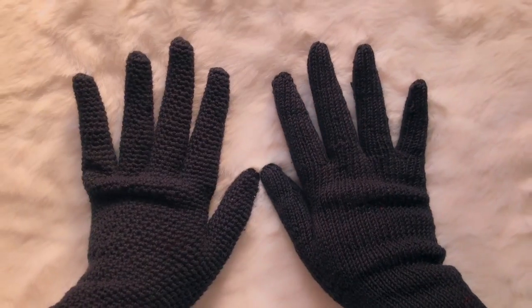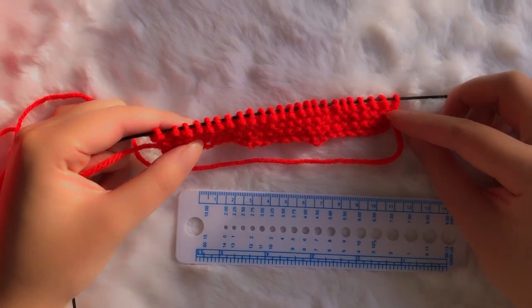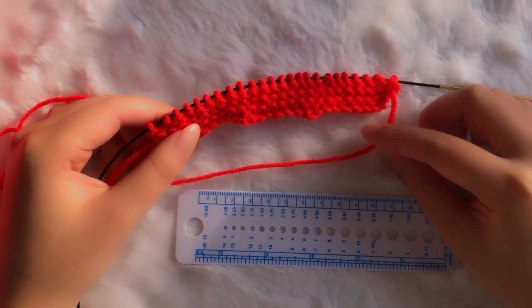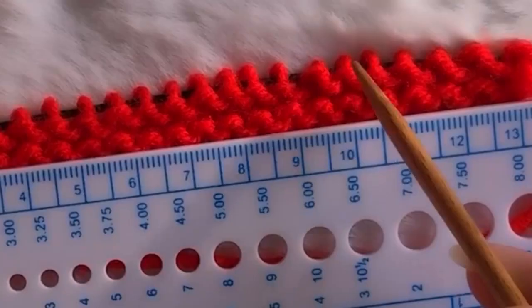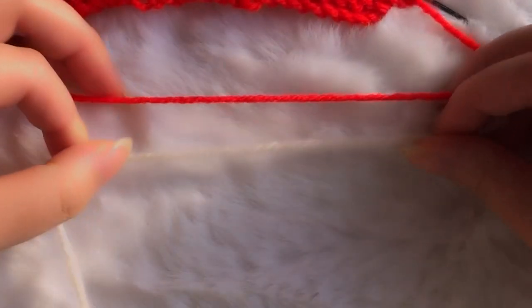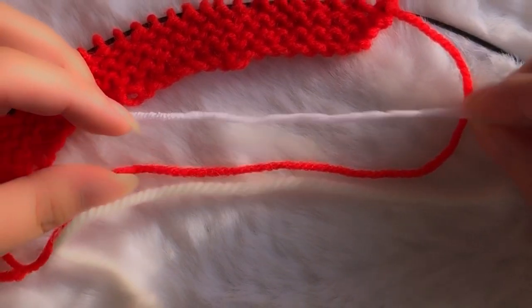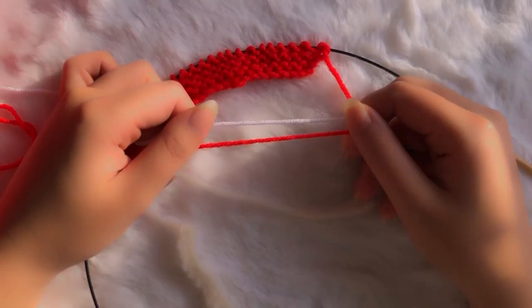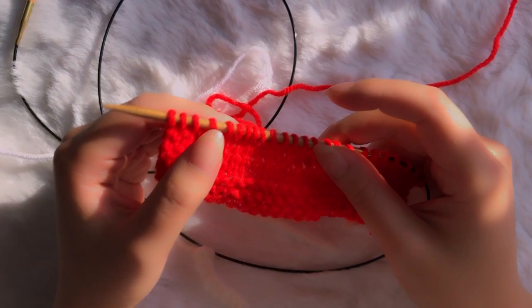A little Christmas cheer wouldn't hurt either. In case you watched my last video, you now know what those gloves were for — welcome back. I first had to figure out the tension and gauge. I put on 24 stitches because I thought this was a DK yarn. I hit 10 centimeters by 18 stitches, but comparing this yarn with the aran weight yarn from my fisherman sweater and the DK yarn from my t-shirt, these two are more similar — so a four millimeter needle is probably right.